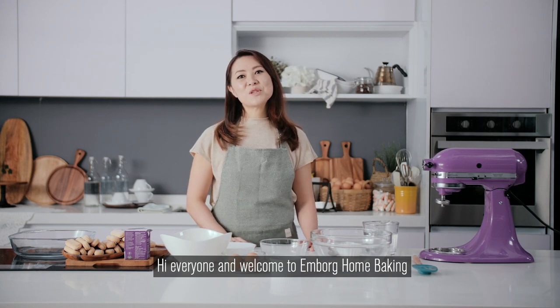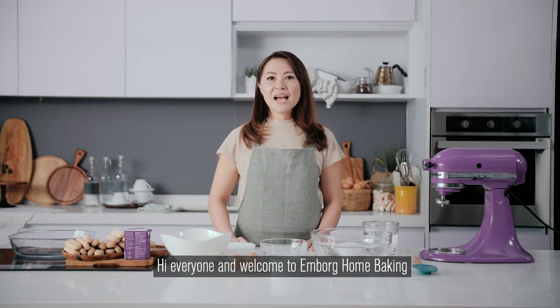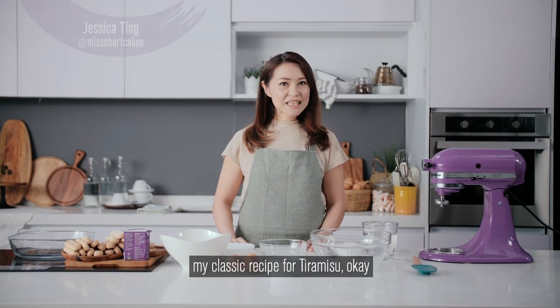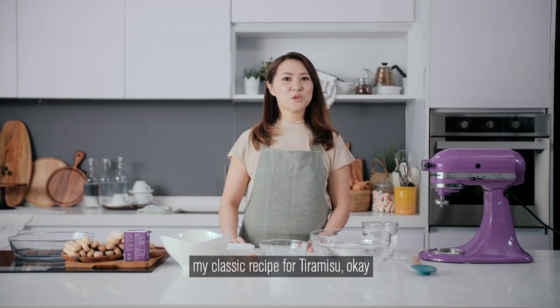Hi everyone and welcome to MBOK Home Baking. I'm Jessica Ting from Miss Shortcase and today I'm going to show you my classic recipe for Tiramisu.